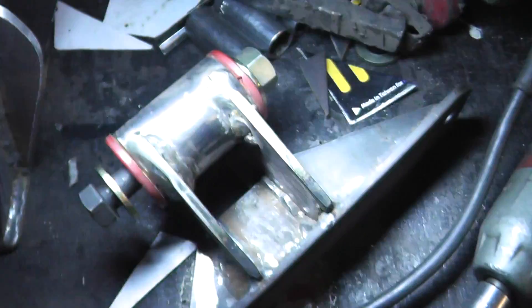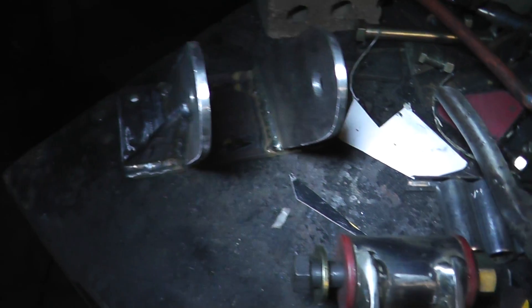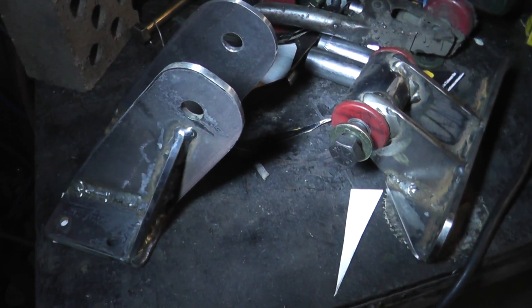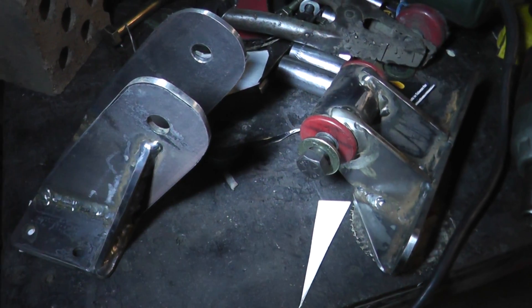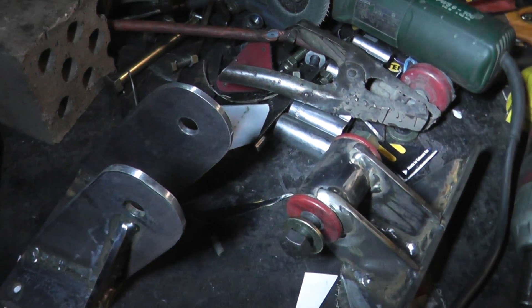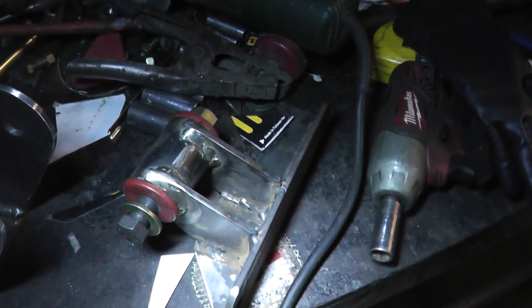This is all made out of 6mm plate. It's probably a bit overbuilt, overengineered, but at the end of the day I'm pretty sure it won't break. It's a fairly efficient way of mounting the engine. I could have put a big tube under the engine and fussed around with that, but I would imagine this would probably have a lot less flex than that.